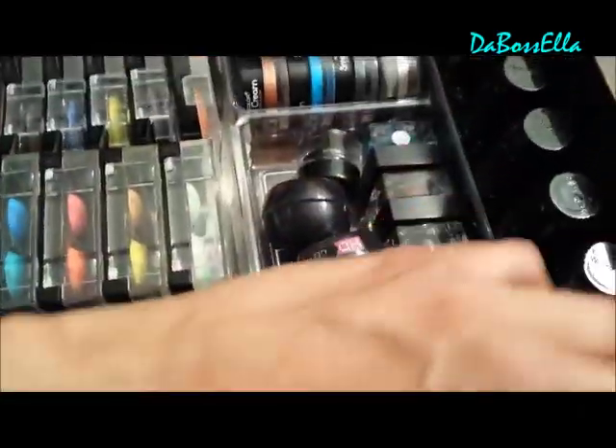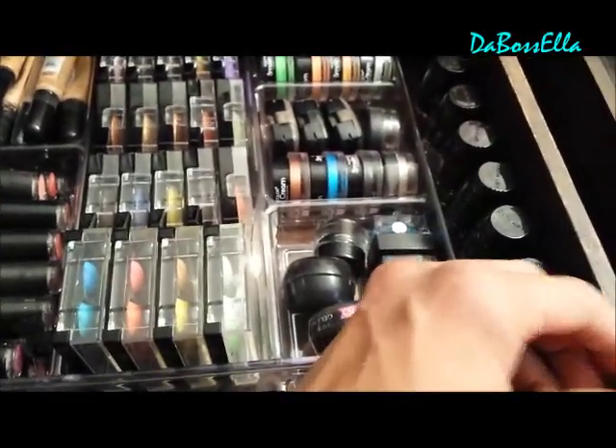Then I have the little wet and wild eyeshadows right there. And you see I still had room in the drawer to line up some of my nail polish that I'm going to give away.